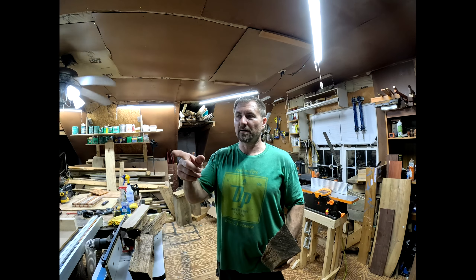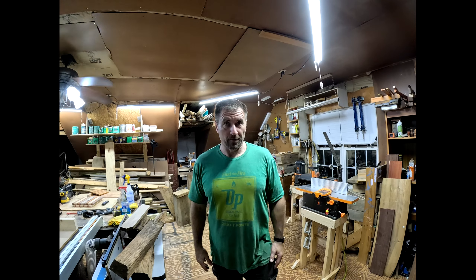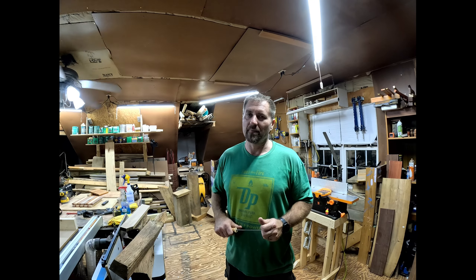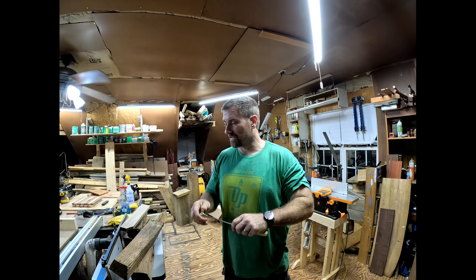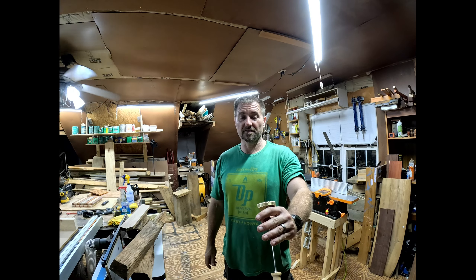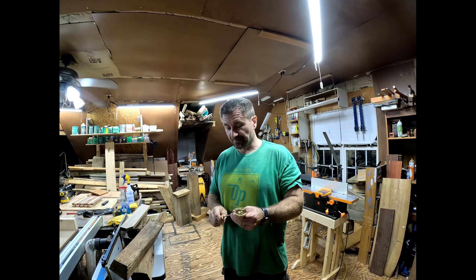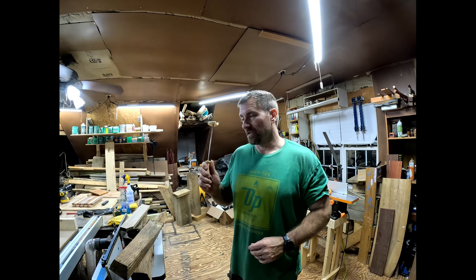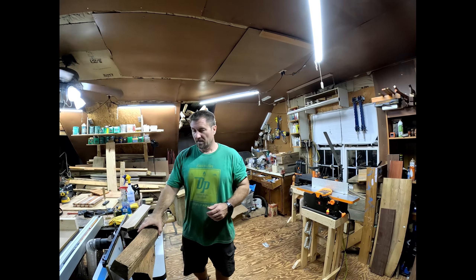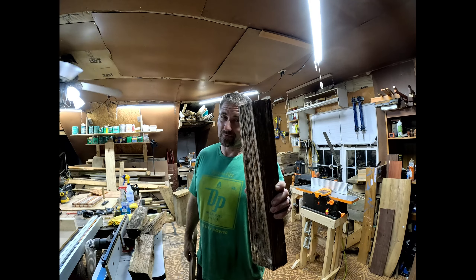I do have the big band saw but it's not working yet, so I'm just going to use the planer, the joiner, table saw, and stuff like that to get this done right. Just making a cutting board isn't going to be enough though, so I went online and bought a branding iron. We're going to put it all together, sand it down, brand it — it says 'American Legion Post 116 North Carolina' — then oil it and wax it. Somebody is going to go home with a piece of the American Legion.